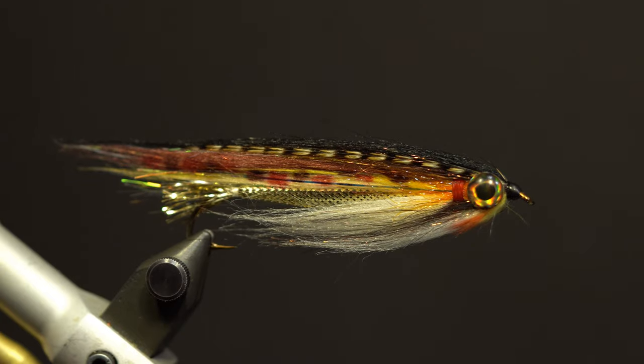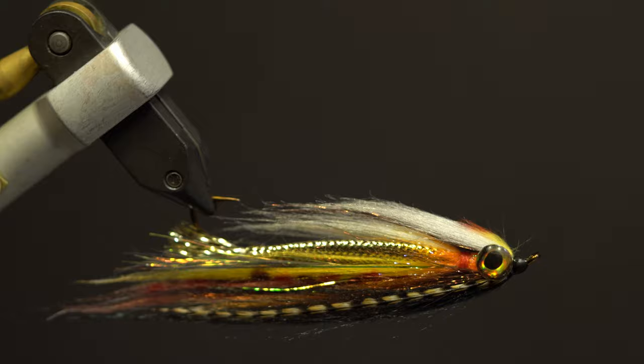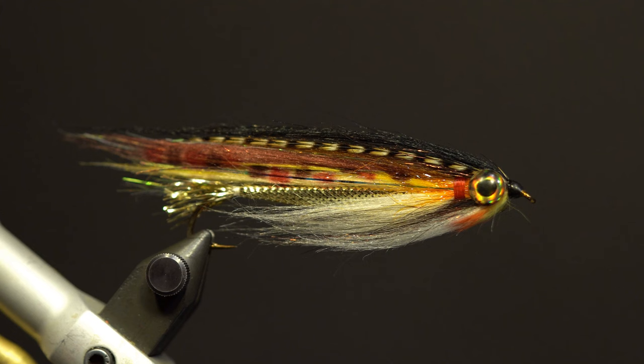Hello! Today I'm going to tie the N.R. Brown Trout Par, a fly I developed to mimic juvenile Brown Trout. It's very similar to the Niagara Shiner in construction, just different colored materials are used.